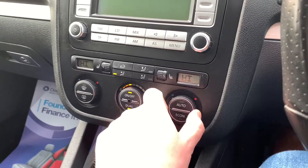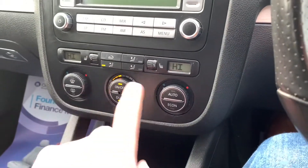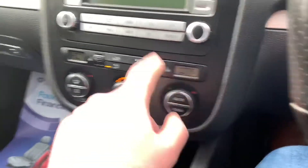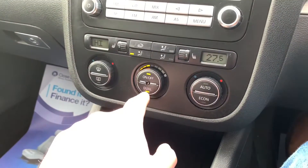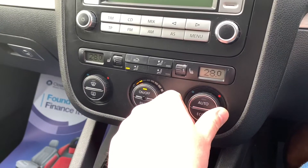Dual climate control. I hate dual climate control — it's OCD. Look at that: 27 degrees, you're on high. Just press the dual button, there we go, adjust them both at the same time. Happy life.